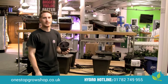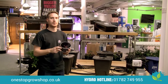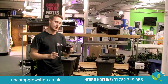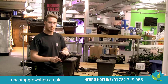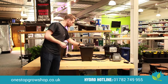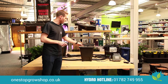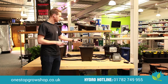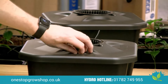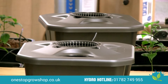Each pot is going to use one litre of clay pebbles. You're going to want to use a high quality pebble like Gold Label Hydro Corn, and really wash that through before you start using the system — filling it up and putting your plants in with the dust already taken away. Each lid has an access point where you can check the water levels and see what's going on inside the pots. They're easily put in place and removed, which means you can keep an eye on things in your grow room or grow tent.